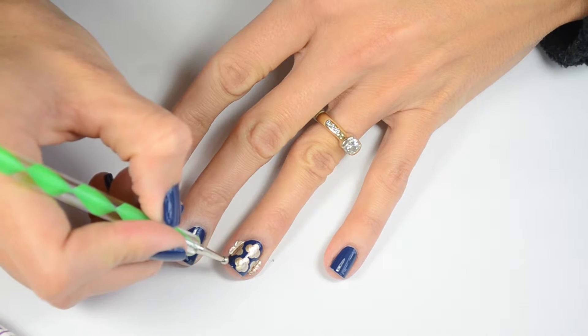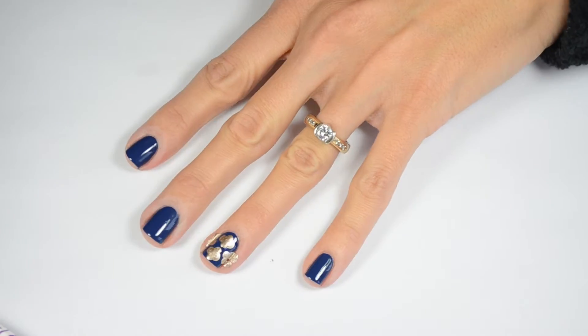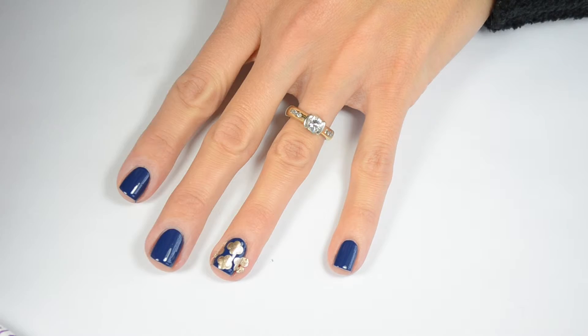And of course, some polish is going to get on your skin when you do the outside, and that's okay. You just get a clean-up brush and some acetone and clean it up.